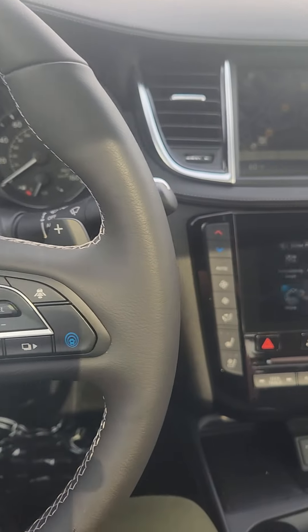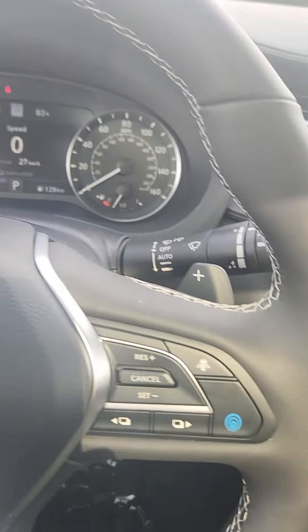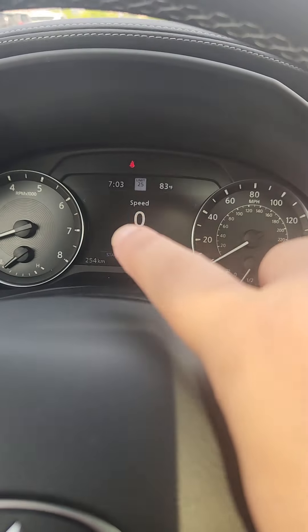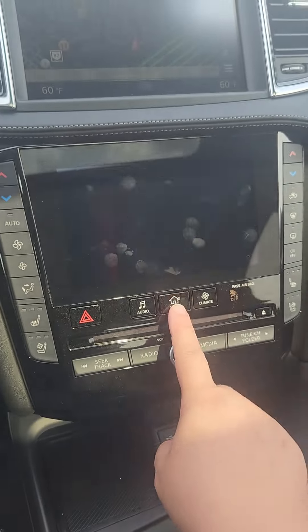Okay, so you're inside the QX55. The way that you get to the digital cockpit screen is you need to go to this screen right here and go to home.